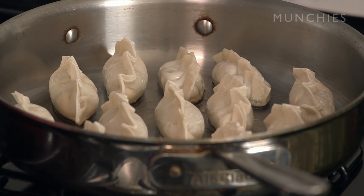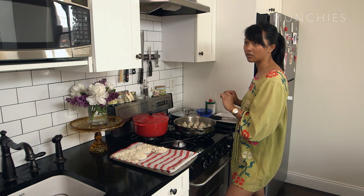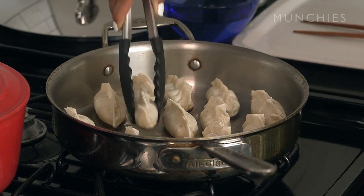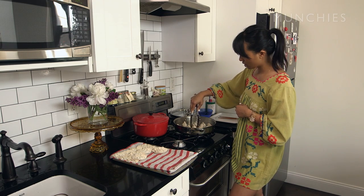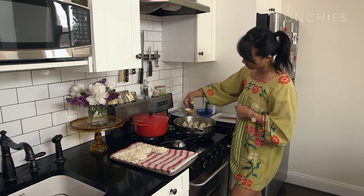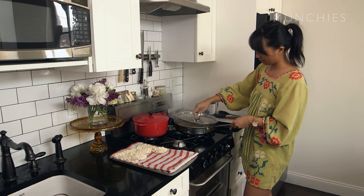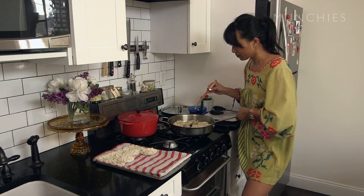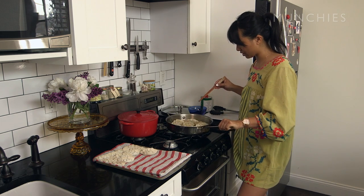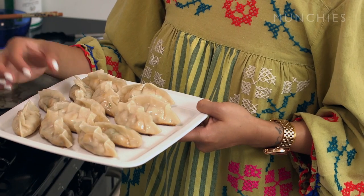A lot of times when people make dumplings, the dumplings will stick to the pan. Two tricks to combat that: one, use a non-stick pan, and two, make sure the oil is really hot before you put the dumplings in. You're looking for an even light to dark brown — that's kind of perfect. Because you're mostly cooking the dumplings with the steaming method, this is just to make sure you get a nice crunch on the bottom. Pour a little bit of water in, and then wait for them to steam until all the water has evaporated. Once the water has steamed off, cook it a little bit longer to get that crisp back. To make sure they're done, just touch them — if they bounce back, it means the meat is cooked.